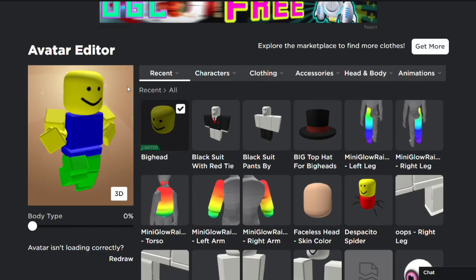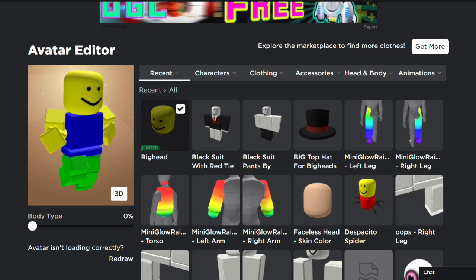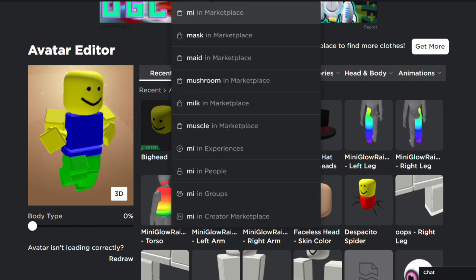Do you want big head but can't afford it because it's a 3000 Robux limited? What if I told you that you could replicate it at no cost?